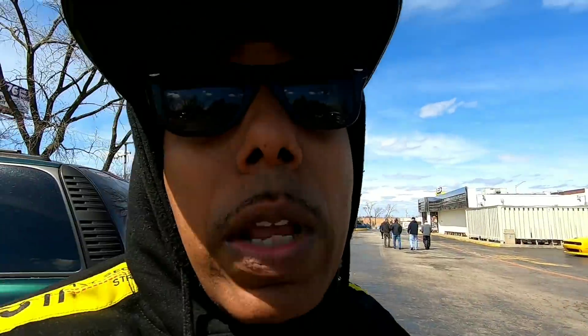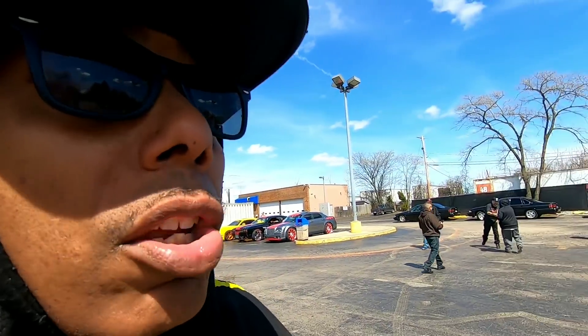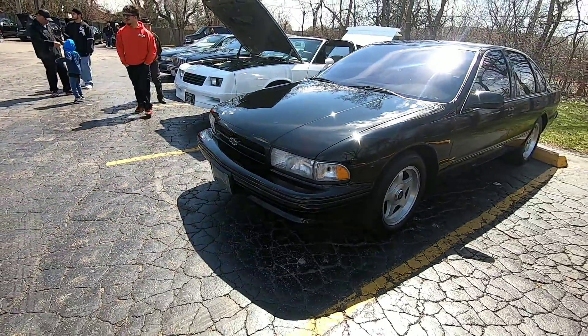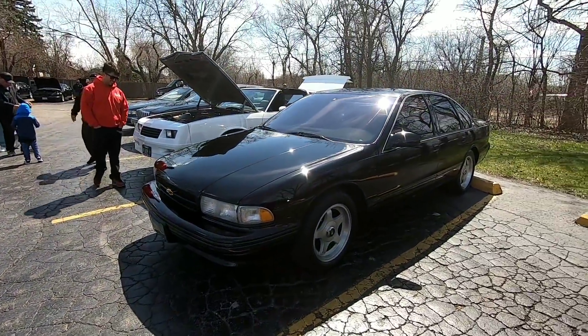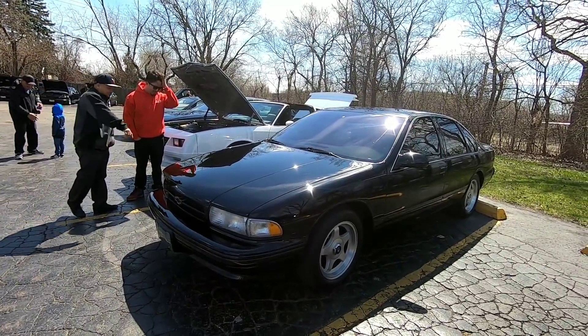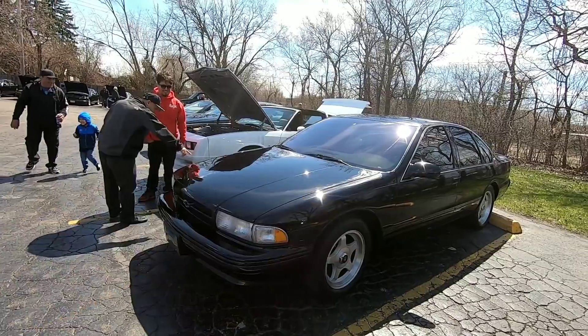Shy Inc members are out here definitely repping, so I'm gonna show y'all some of their rides real quick. Here's one of their Impalas — nice and clean. It's an SS, I think it's a '96, but it's got a tinted front windshield.